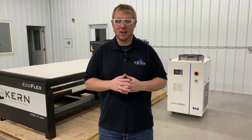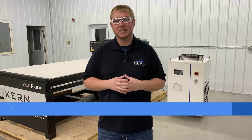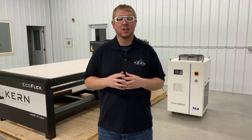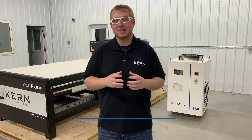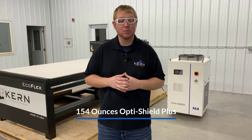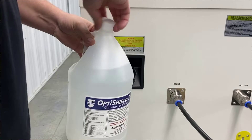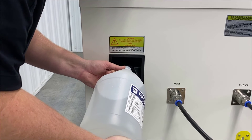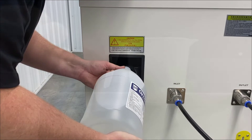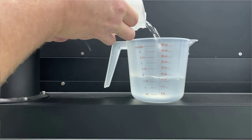Use a mixture of distilled water and OptiShield Plus to fill the reservoir. For KT 250 watt lasers, use a mix ratio of 90 to 10 distilled water to OptiShield Plus. The chiller reservoir holds approximately 12 gallons. With a ratio of 90 to 10, this amounts to about 154 ounces, or 1 gallon and 26 ounces of OptiShield Plus. Pour the 1 gallon of OptiShield Plus into the reservoir, then use a measuring cup to measure out the remaining 26 ounces and pour into the chiller reservoir.